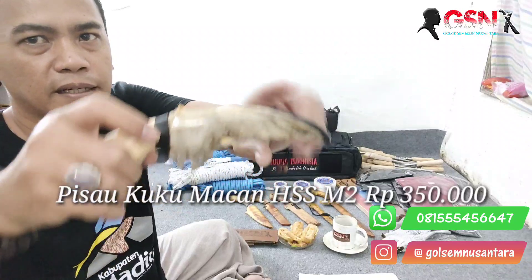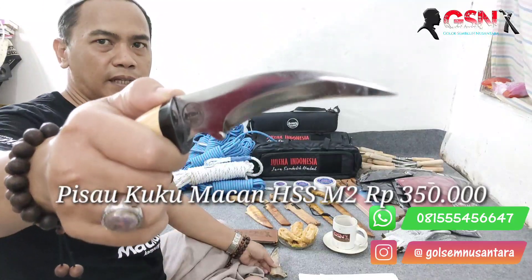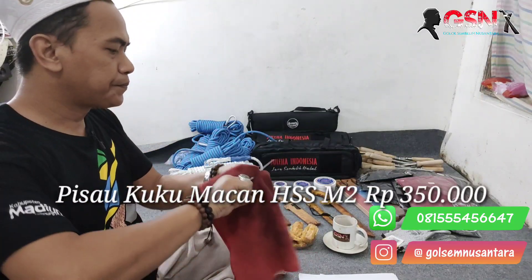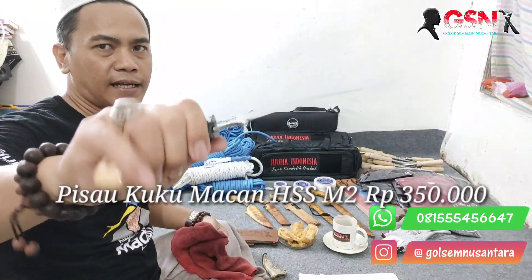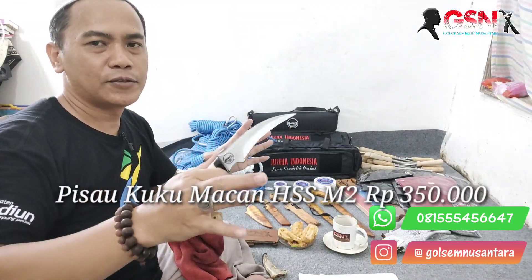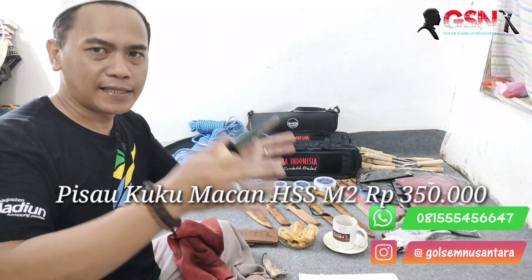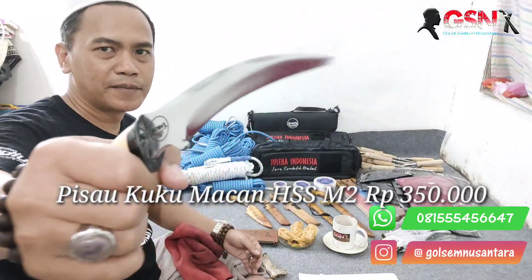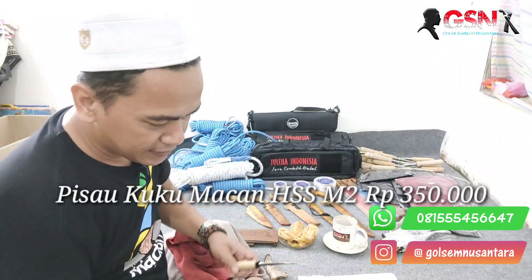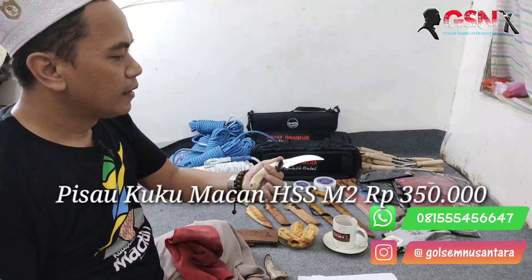Melingkar disini dan disini sebagai aksesoris tanduk. Materialnya HSS M2. Tidak terawat sama sekali, ini digeledakan seenaknya, tapi dia tidak karatan. HSS M2 itu tidak karatan — mohon maaf, koreksi: HSS itu tetap baja yang bisa karatan, tapi lebih tahan karatnya lebih lama. Jadi baja HSS itu lebih tahan karat. Semua baja berpotensi karatan. M2.